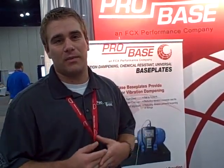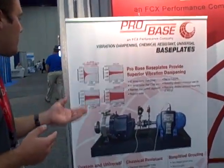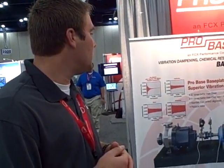Overall with the chemical resistance, we can have a base plate in any type of application and be chemically resistant as well as vibration dampening. The vibration dampening characteristics are 11 times faster than cast iron, 47 times better than carbon steel, and 200 times better than aluminum.